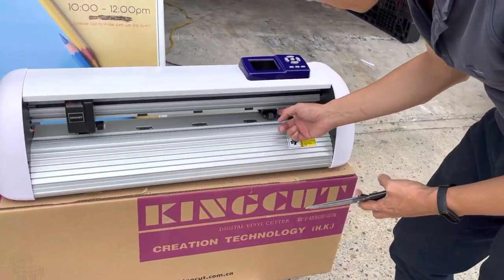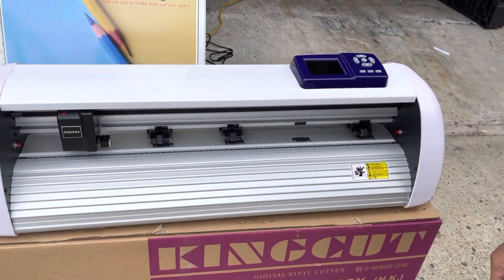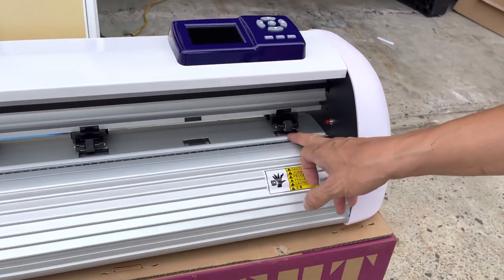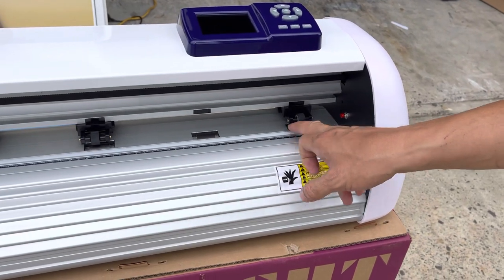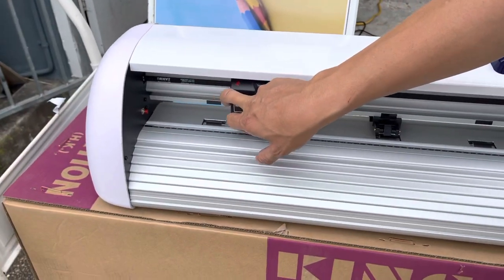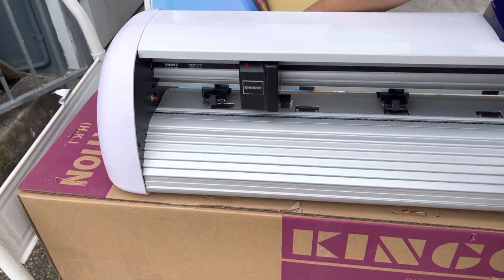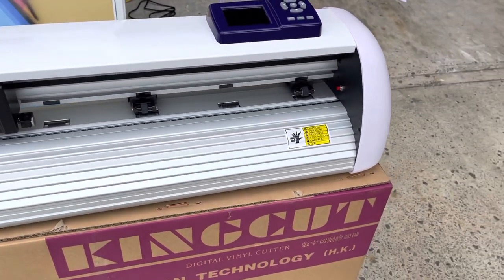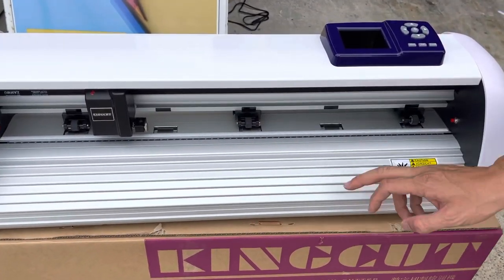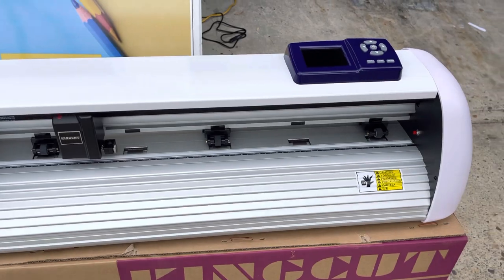Now you can move these widgets across the vinyl cutter. Each widget is supposed to sit on top of the wheel underneath — there are five wheels total. Place one widget on each side, and this middle one depends on your vinyl width; it could be in the middle or you may not need to use it in most cases.